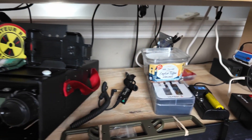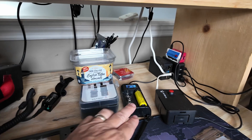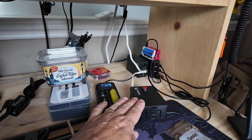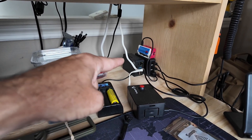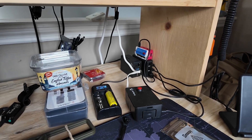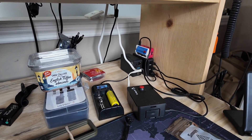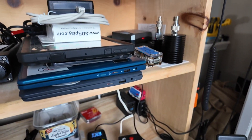Right beside that is the Yaesu FT-857. I use this occasionally for voice on HF when the 705 just doesn't have enough punch at 10 watts. There's some random stuff here too — 18650 batteries, a Raspberry Pi 4 that I use for testing, another Raspberry Pi back in the corner, and on top of that a Pi Zero that I'm using for a little private email server, plus some USB chargers.